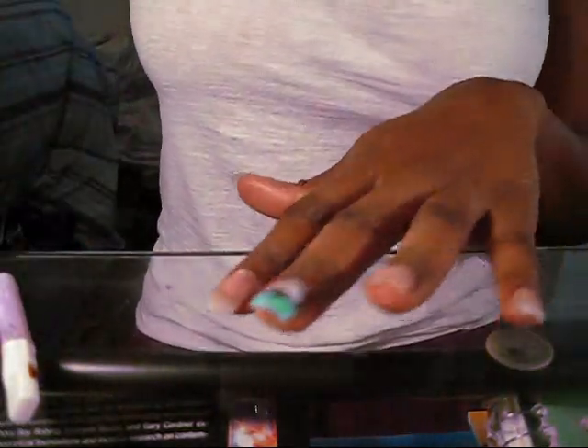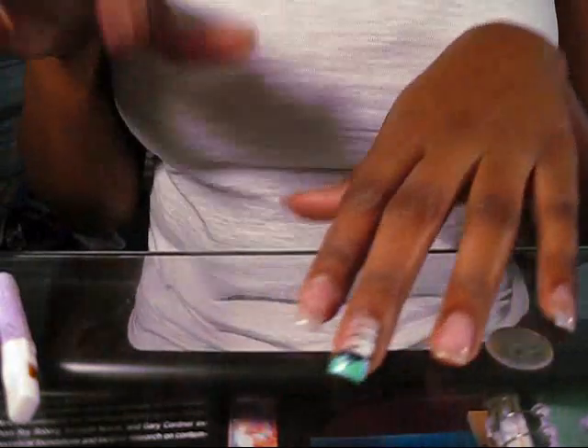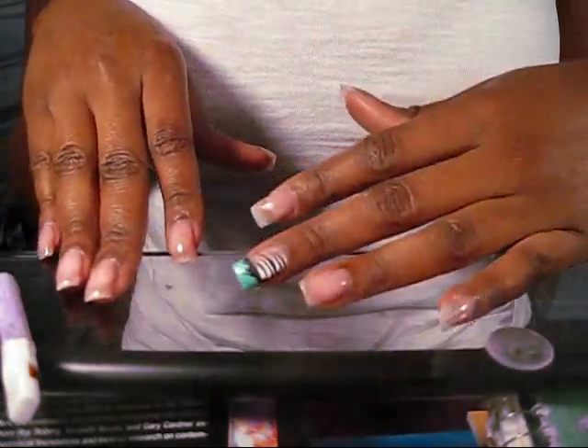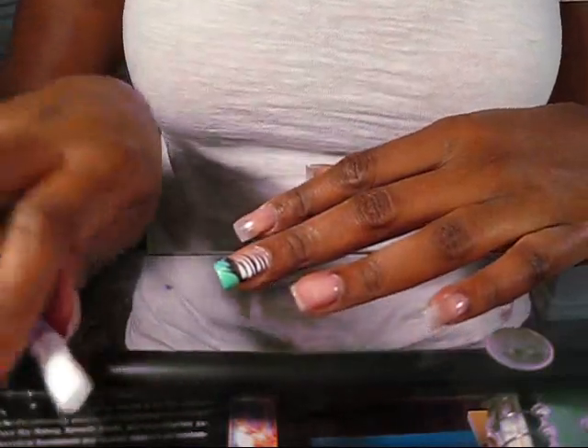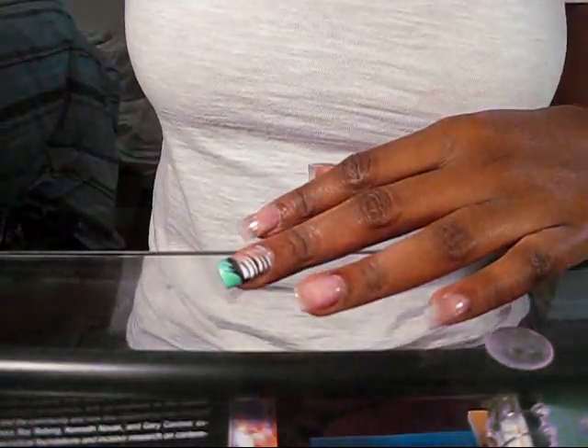Hey y'all, this is me. I want to thank everybody for the feedback from my last nail video. I will be doing the tripod — I never thought about that, so thanks a lot. Just bear with me till then, but I'll be getting a tripod to show you other nail designs I'm doing.